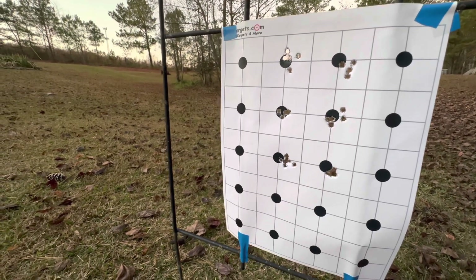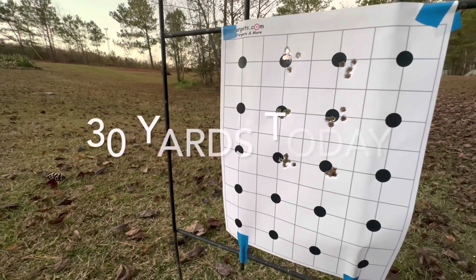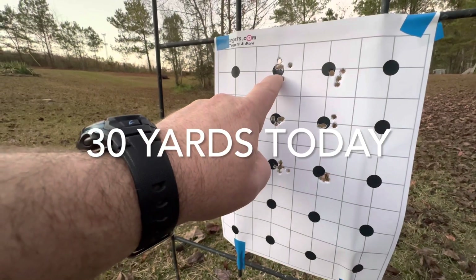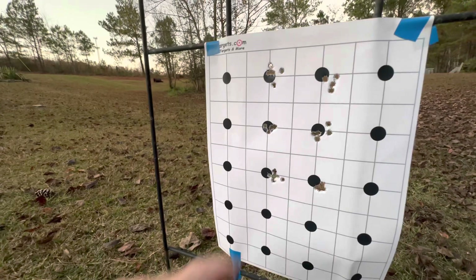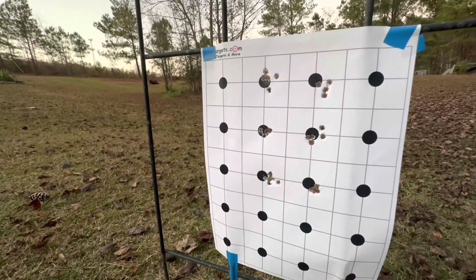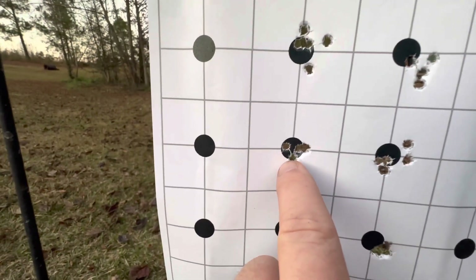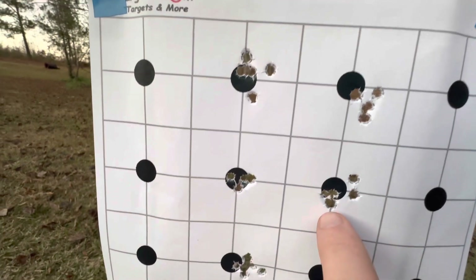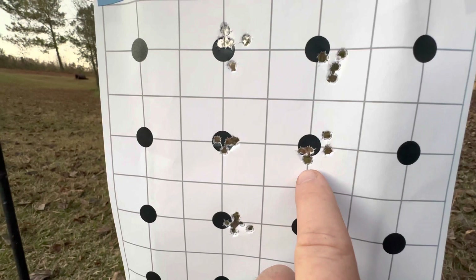I'm going to show you the results here. I'm using CCI 40 grain segmented hollow points for every one of these groups. This first group right here, the action screw was set at 15 inch pounds. The second group was set at 20 inch pounds. The third one was set at 22 inch pounds, and as you can see, it really seemed to like it right there. I moved over to the next group at 25 inch pounds, and the group opened back up.